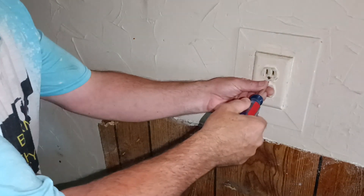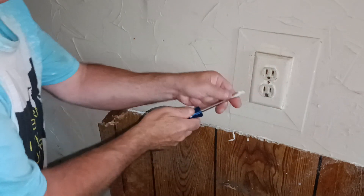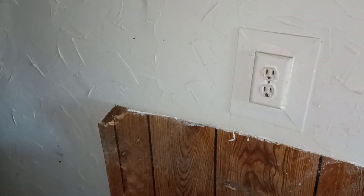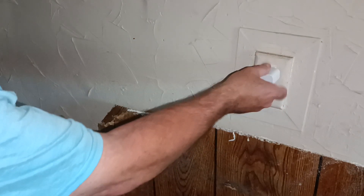We have an outlet here. When you plug something into it, the plug just falls right out of it. We'll take our cover off here. I have a plug I can show you — see how that doesn't hold very well.